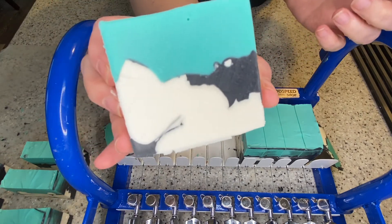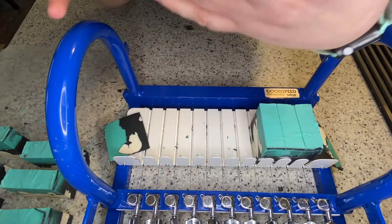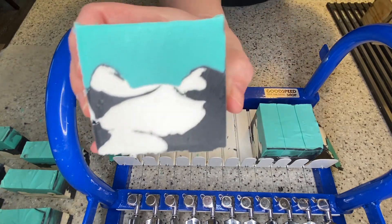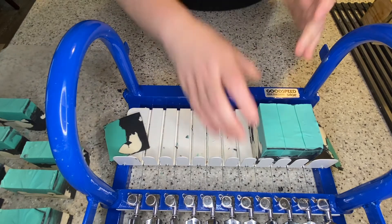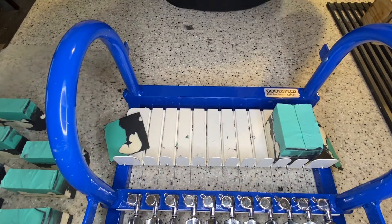One thing I didn't consider was that by using that charcoal, it's going to leave kind of a gray lather when you use it. So anytime you're using a charcoal soap, don't get worried — that won't stain, but it will leave a little bit of a residue on your washcloth, and it'll come right out. Nothing to worry about.